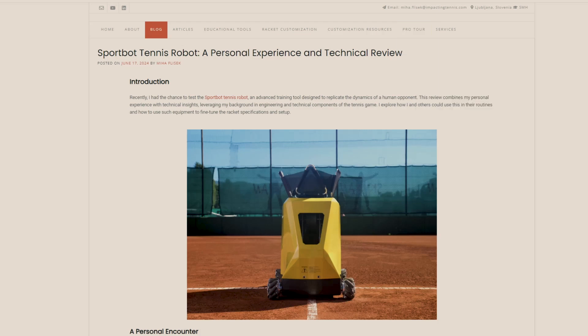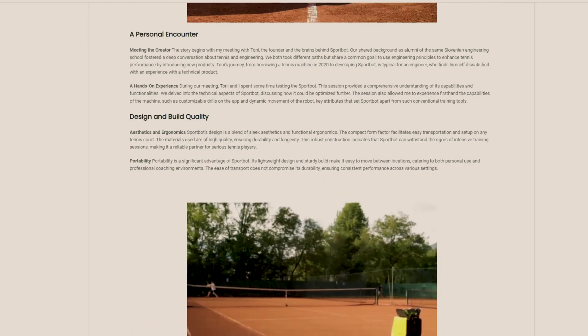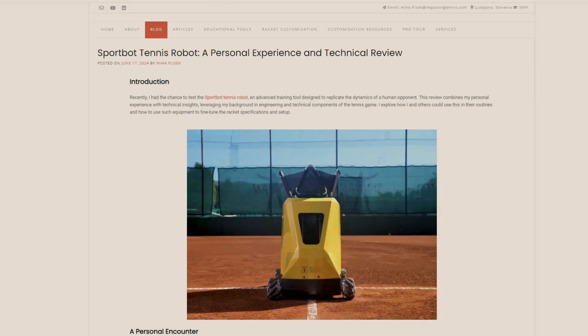If you'd like the full written review, make sure to check it out on my blog at impactingtennis.com. In this video I'll dive deeper into my experiences with the SportBot while you can see some of the footage from my session.